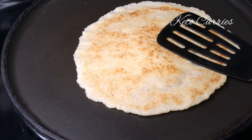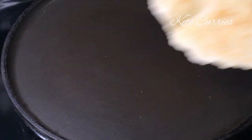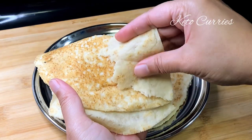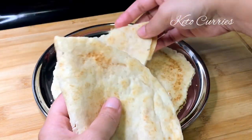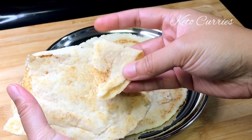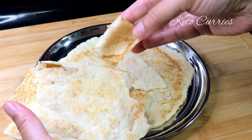The best part of this roti is that it stays soft even when completely cooled down. Half a cup of almond flour is going to give you two rotis. You can also make more and freeze them — just warm them up in the microwave or on the pan and they'll turn out nice and soft again. These are going to taste great with any keto Indian curry, and you can find a lot of recipes on my channel.